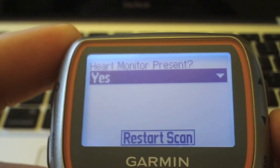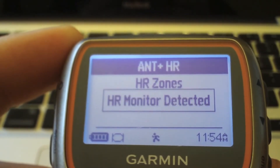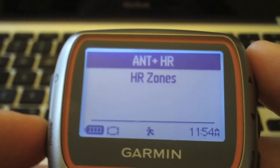Select Scan, and with any luck it should pick up your heart rate zone. With that done, we're still not finished — this was for running mode, but we have to make sure we do this for our other sports as well.